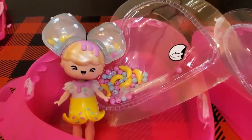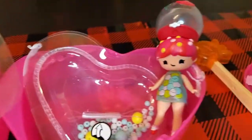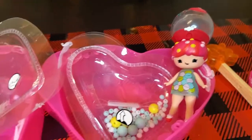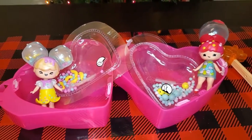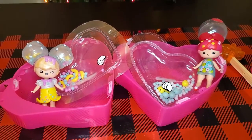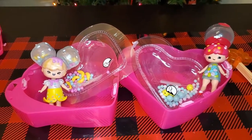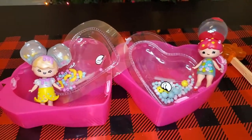All right, here are our dolls — we've got Nilla Scoops and Bella Bubbles! If you like this video, be sure to give it a thumbs up and remember to subscribe so you can get more fun videos delivered right to you with no effort. Thanks for watching, bye!